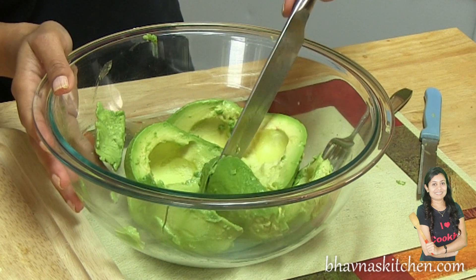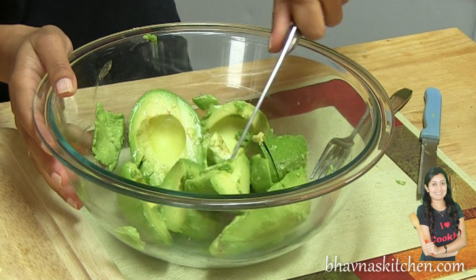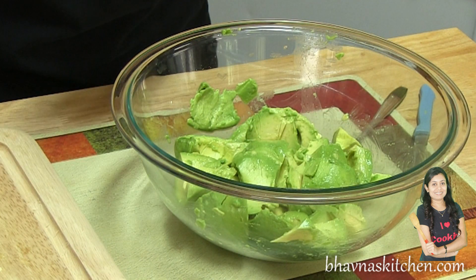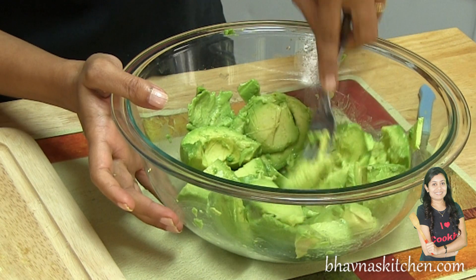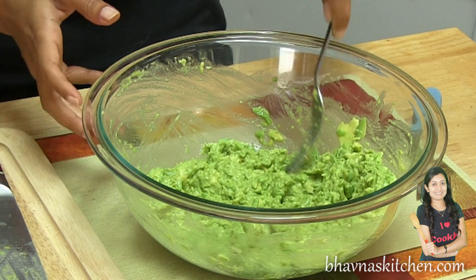So I have all three avocados into the bowl. Using the knife I just roughly cut them. Once the avocado is in roughly big chunks, using a fork, mash it. I like this avocado chunky like this.